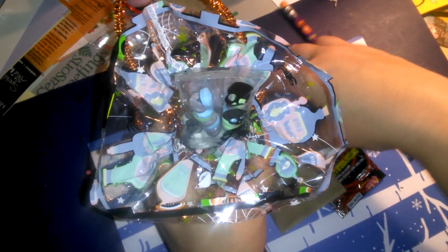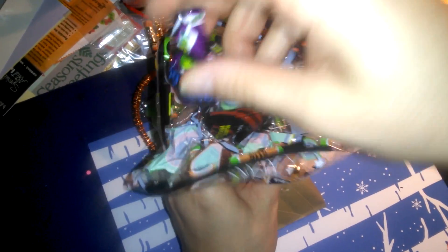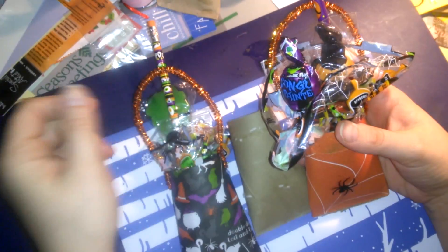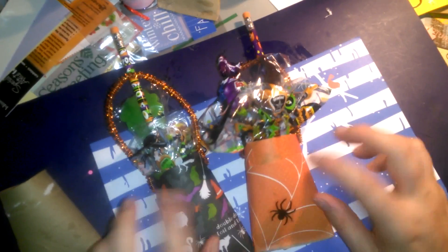I could have left it at just the goodie bag alone and just given it, but my daughter always says she wants to give something that we made. It's hard to put together stuff for a lot of kids, so why not save your toilet paper rolls and give those?